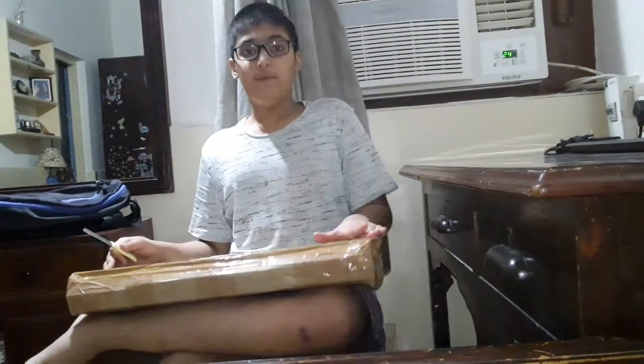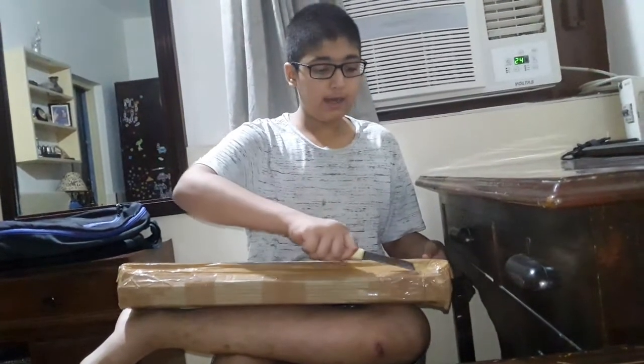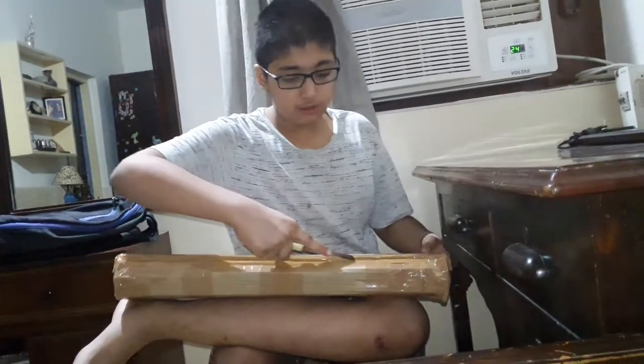Hey guys, welcome back to my channel! Today I am going to unbox something I promised you — I said I would show you this tomorrow but it has come today. This is a Poofini pool table, so I will now open it and show you guys.